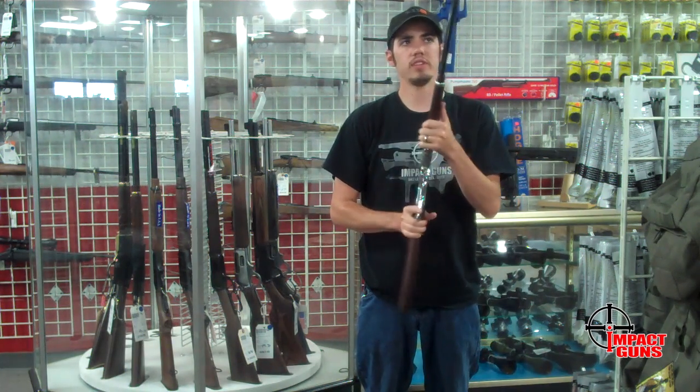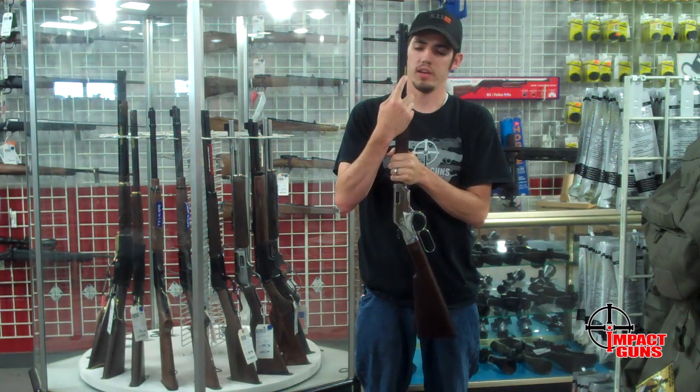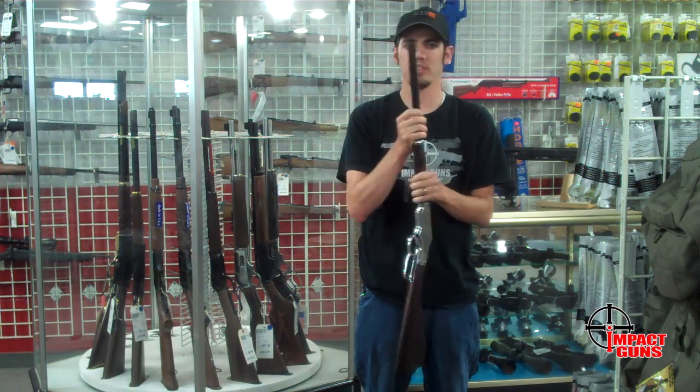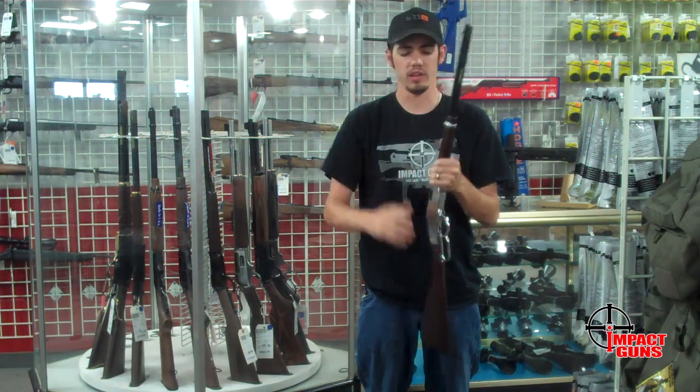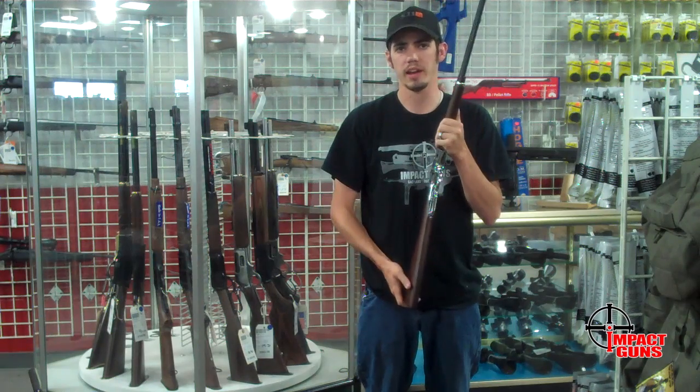It's a 15 round capacity and they've actually put the loading port on the side, which makes it nice so you don't have to flip the gun all the way around — a little easier accessible right there. Great rifle for beginning shooters and those that just want to save a little money while practicing and having some fun.